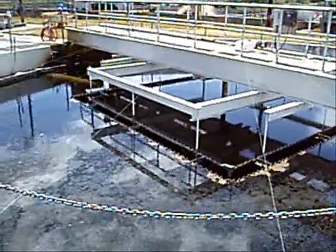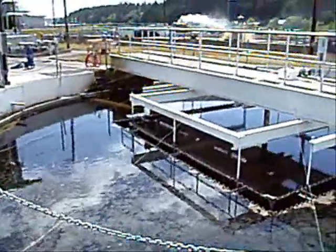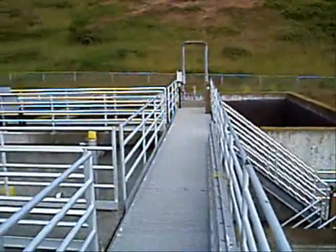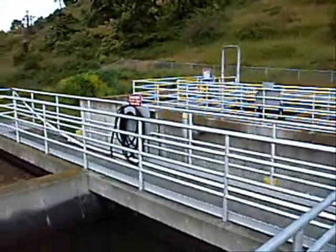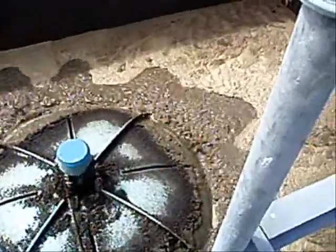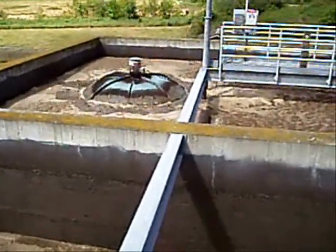Waste sludge from the secondary process is treated in four aerobic digesters and then turned into Class A Biosolids using an FKC screw press. Sludge from the digester is mixed with lime to a pH of 12 and allowed to cure for 24 hours. It is then coagulated with polymer and pre-thickened in an FKC rotary screen thickener, where it is dewatered and steam heated to further destroy any potential pathogens. The final product is an EQ Class A Biosolids that runs between 25 and 40% solids.